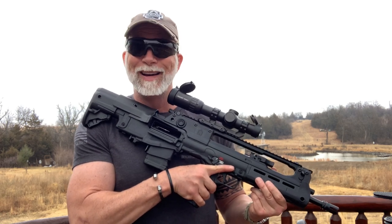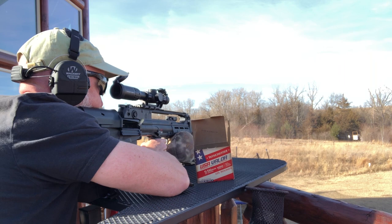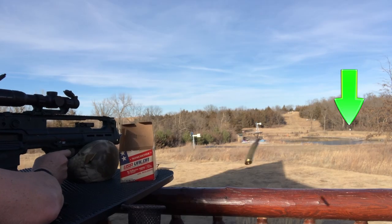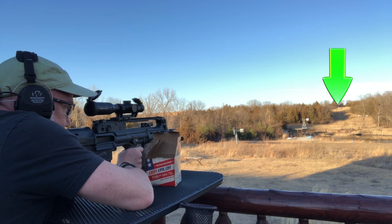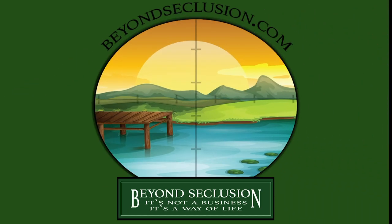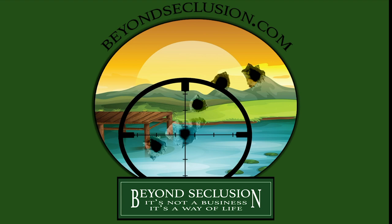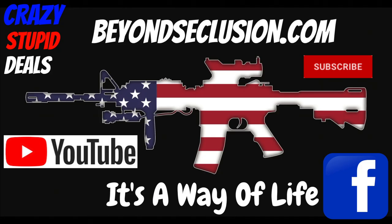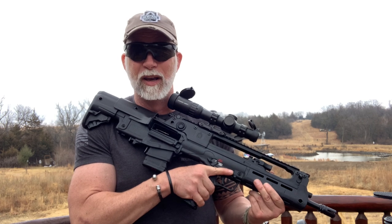The only real question is, how does it perform? Let's find out and review the Hellion. I'm Drew Case. Welcome to Beyond Seclusion, where I only give you my honest opinion — it is what it is.